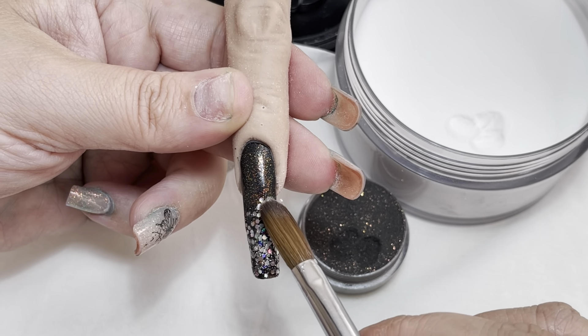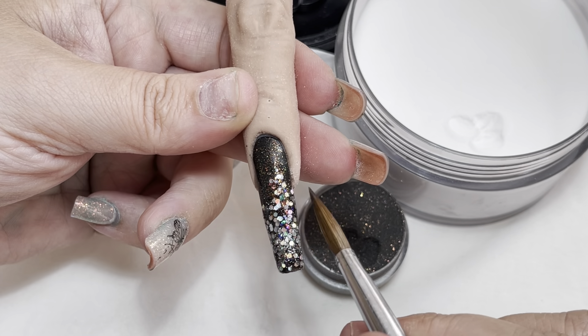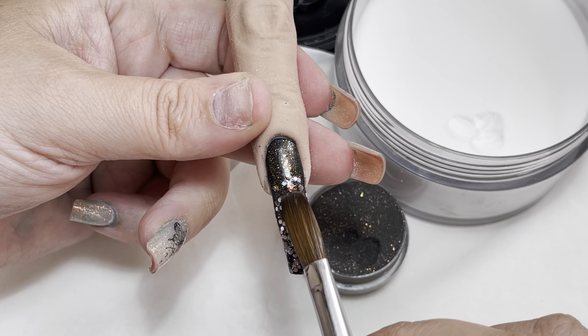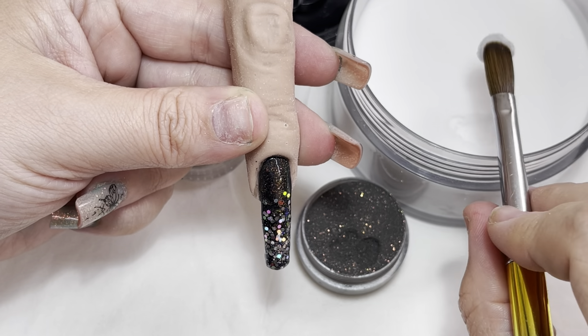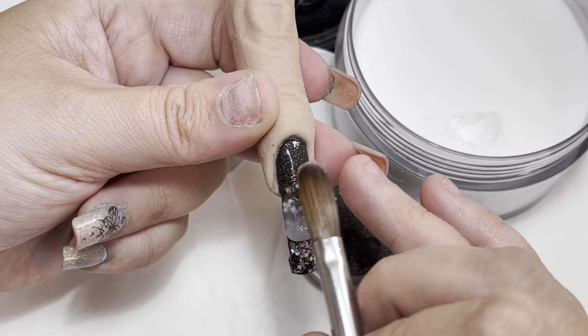I've just ombréd up a little bit of glitter because I wanted to play with it. But the main focus of this was how to keep that solid color at the cuticle and have a lovely flush cuticle. I'm going to come in and cap now — because it's quite a lengthy nail, I tend to cap halfway down.